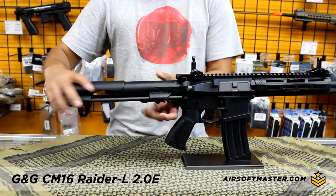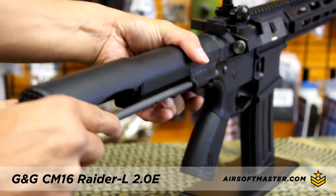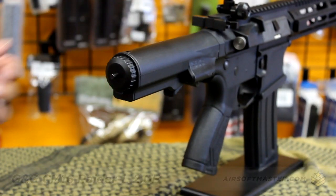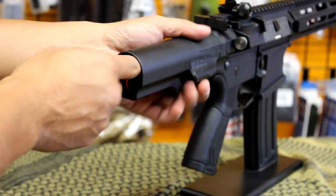The rear end features a PTW-style skeleton stock that is fully retractable and also holds the battery. This airsoft gun is built with a Dean's connector. We were able to fit an 11.1-volt 900mAh thick-type battery without issues.